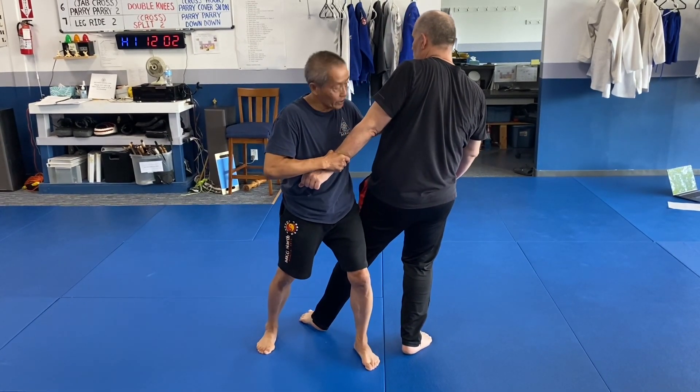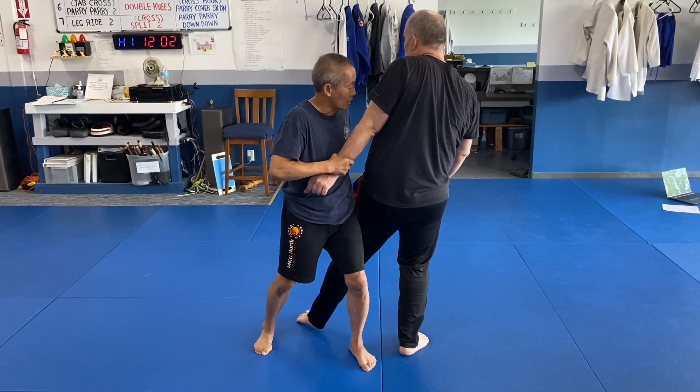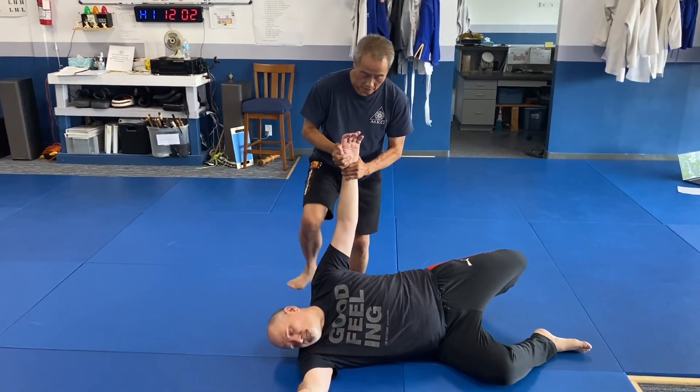Now he's gonna be teeter-tottering on here and all I do is turn my body and clothesline on top from here. Now you can do all the finishes from here.